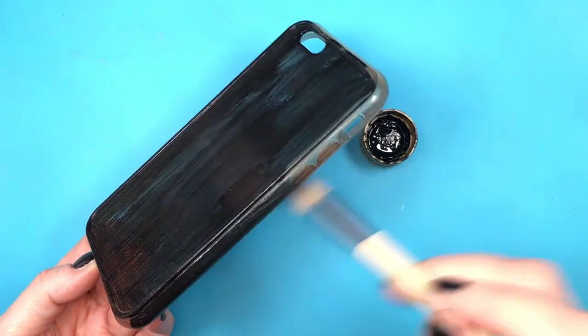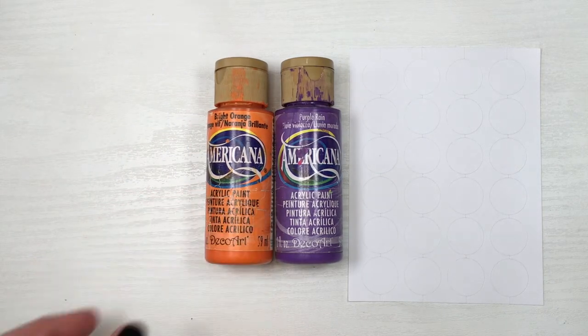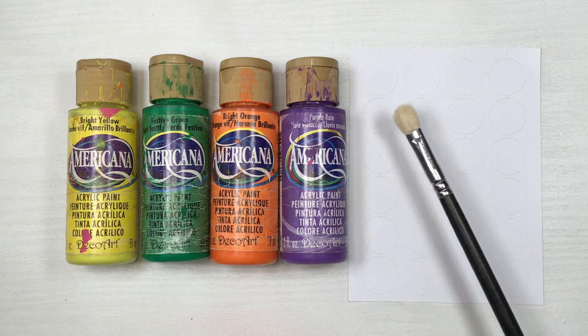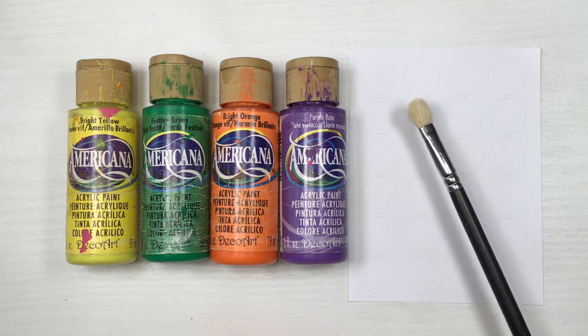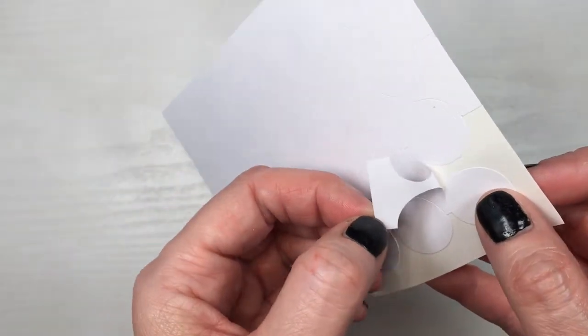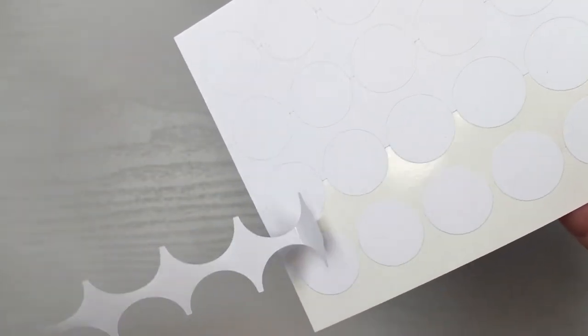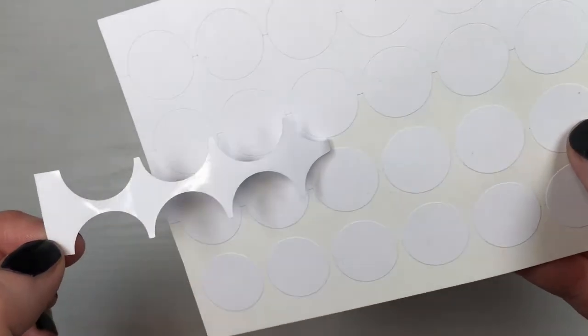So I'm gonna be covering this, giving it two to three coats and letting it dry between coats. Then I'm gonna be using round sticky labels and painting them with some purple, a bright orange, a festive green, and a bright yellow. Feel free to use colored round sticky labels — I just buy them white and customize them. But first I'm gonna be removing this part of the sheet itself just to make it easier to paint — and here's a little ASMR for you.